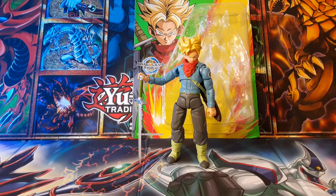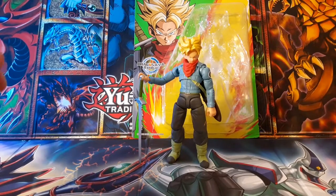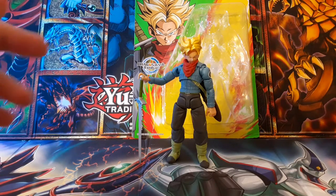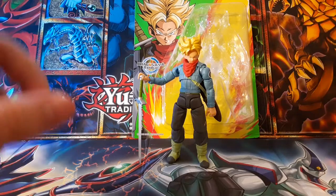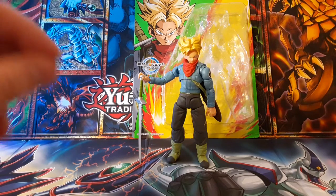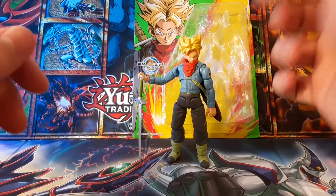How's it going everybody, Chase here. Today I'll be reviewing the Dragon Ball Super Dragon Ball Evolve Super Saiyan Trunks figure. This was a Christmas gift this year — I've been wanting to do a review but my tripod broke, so I've been working to fix it. Finally got it fixed. This is one of my most anticipated figures of 2021.